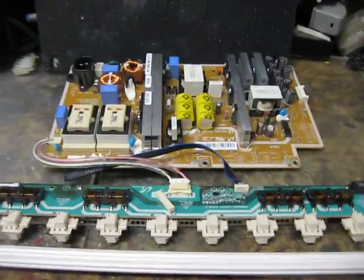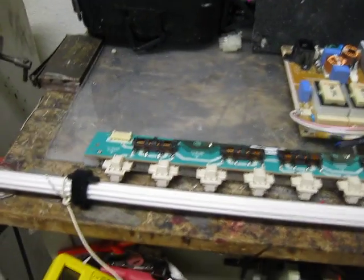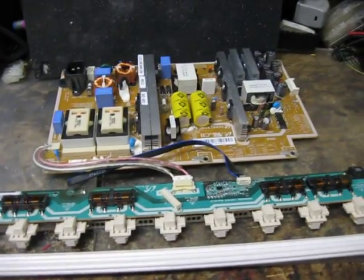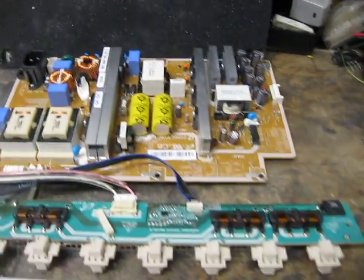This came from a 52-inch LCD TV that apparently was in the way of a flying fist, or a bowling ball, or maybe a house fell on top of it sideways. Who knows? It just had a big hole in the screen. So I have this to play with now.